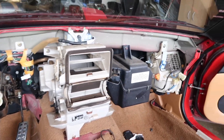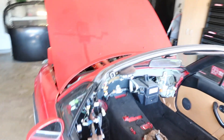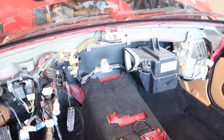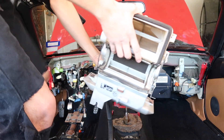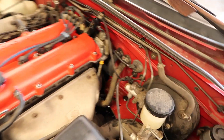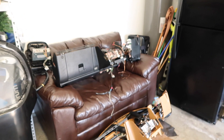Alrighty guys, got the dash out — this is how it looks. Now we're gonna put the new dash in. Now that we put the carpet in, we can put the whole dash back. Right now we're gonna put the heater core back first, then bring the dash over and connect everything. Got the heater core back installed and already got the hoses connected, so now I'm gonna bring the dash over and put it on.